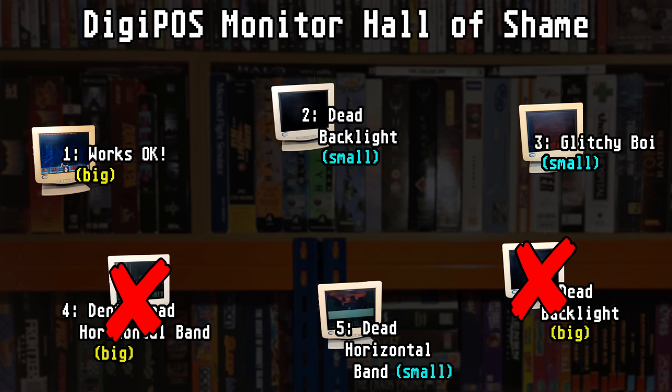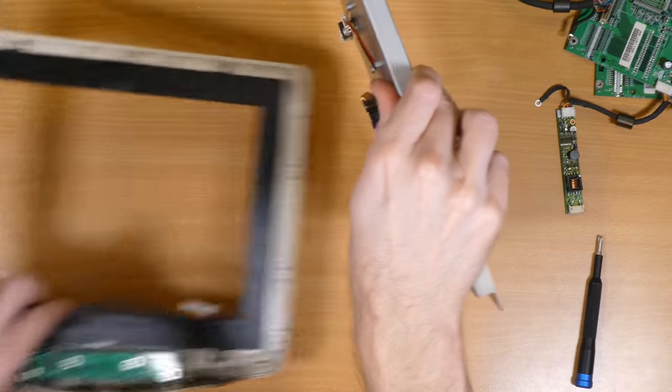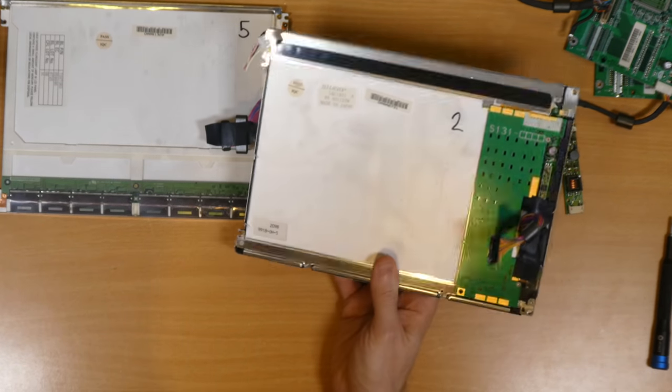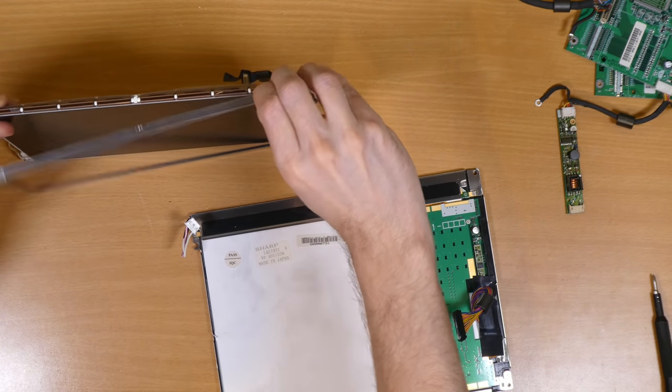Still, with three of those smaller screens still to investigate, and my resolve to get at least some small victory out of this still unwavering, I put it to one side and soldiered on. Going back to my notes, it seems like a backlight swap from monitor 5 into monitor 2 should yield results. So I set about dismantling monitor number 5 to salvage its backlight, and… it seems this is an IBM panel. Very fancy indeed. Comparing the two side by side — the other one being made by Sharp — the tubes might be the same size despite the panel being assembled slightly differently.